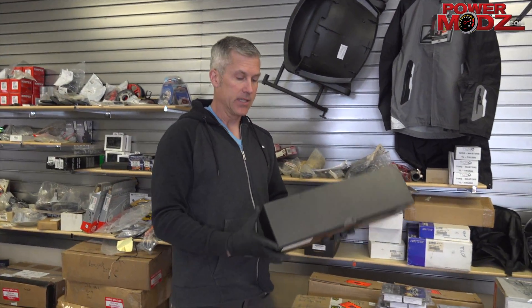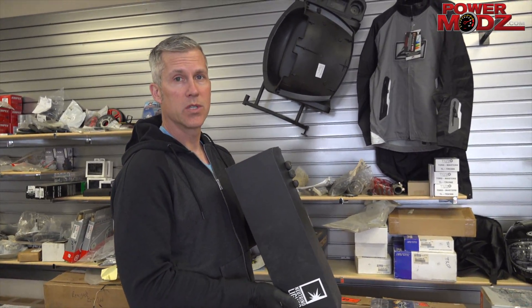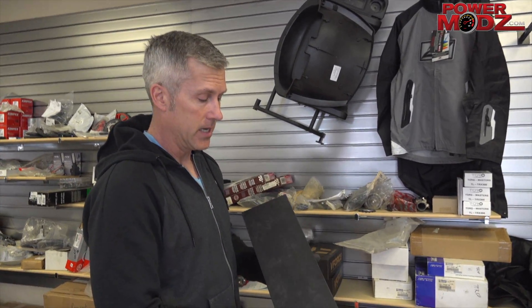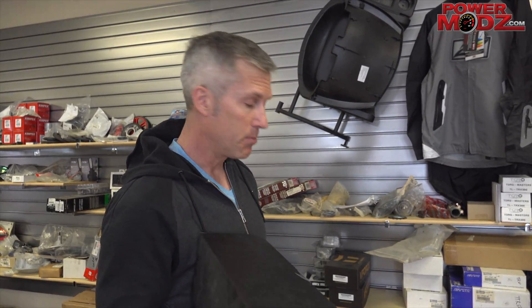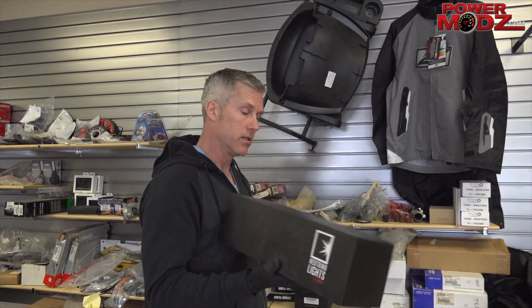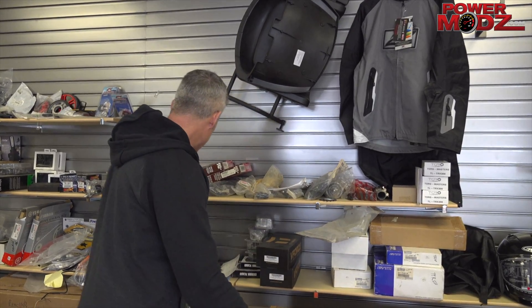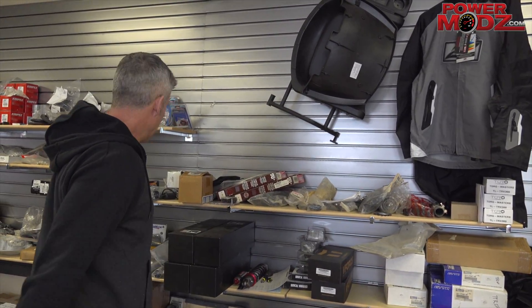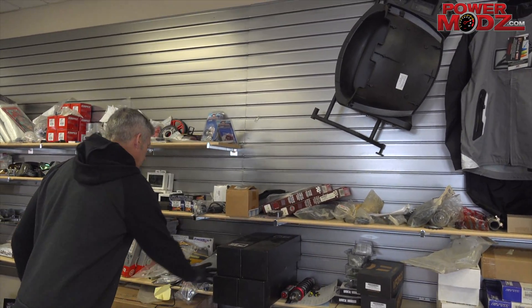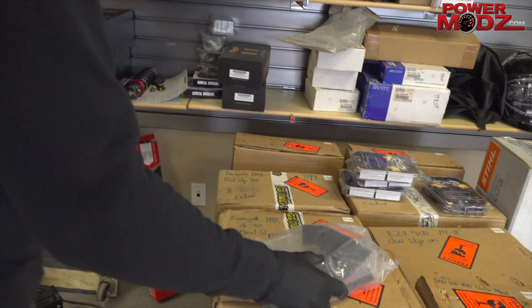RJWC also has these Neutrino lights — I have a video coming out on those. We installed them on my XMR 1000 and these are incredible. You don't need to put a light bar on your machine when you have these; they're just insanely bright. We've got a great deal on these for the Outlander and the Renegade.